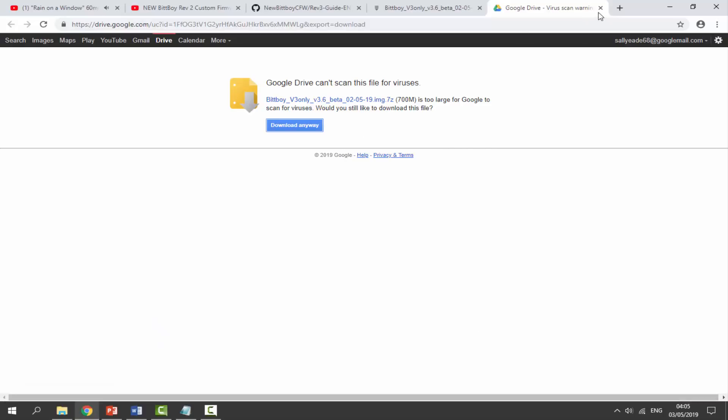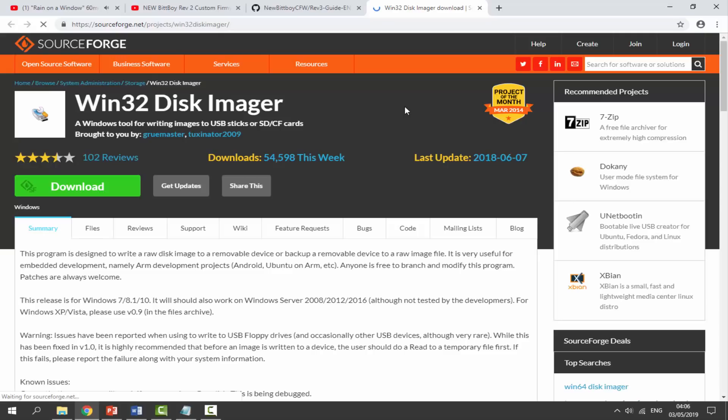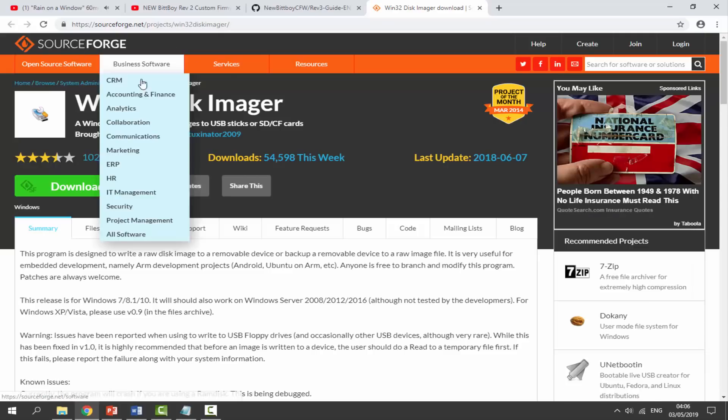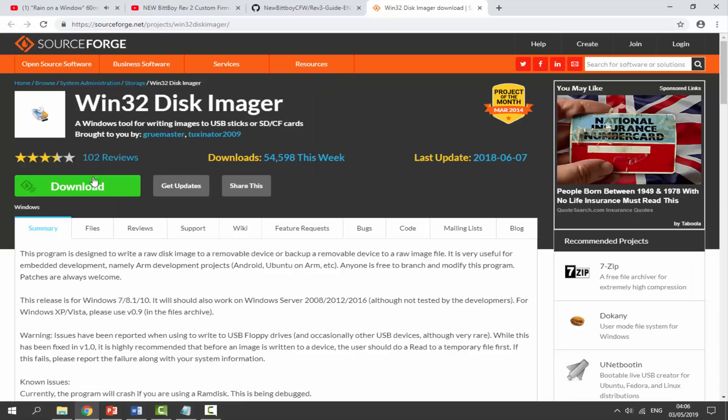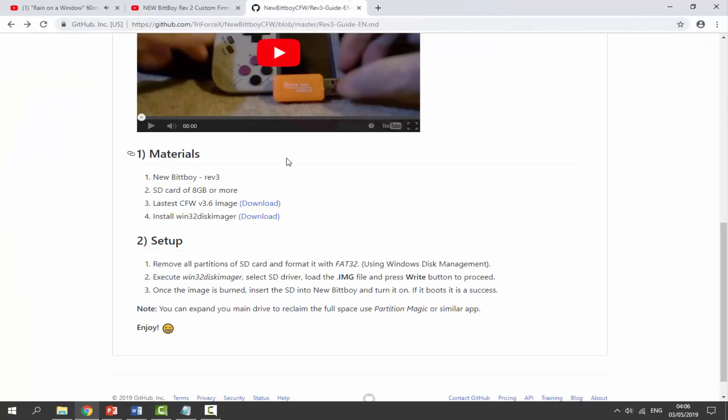Once that's downloaded, go to the second link where you can get the Windows 32 Disk Imager. This is what we'll use to install the image file onto our micro SD card. Click the download link, which brings you to the SourceForge page. Click the green download button to download the setup EXE. I've already got this installed, so I'll move on.